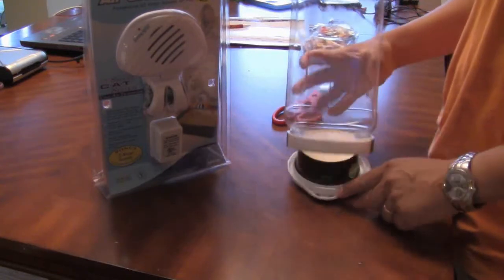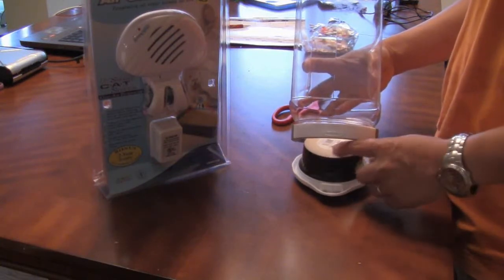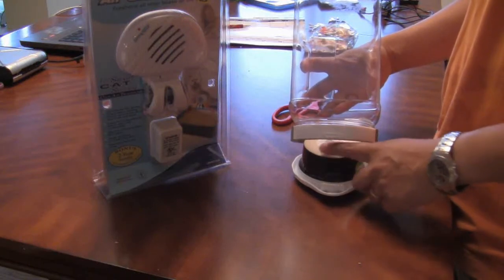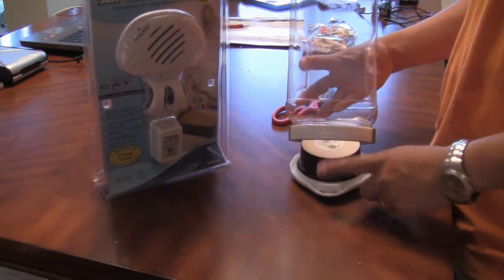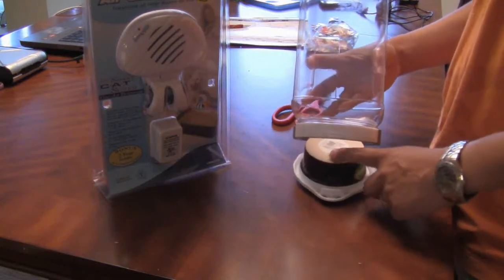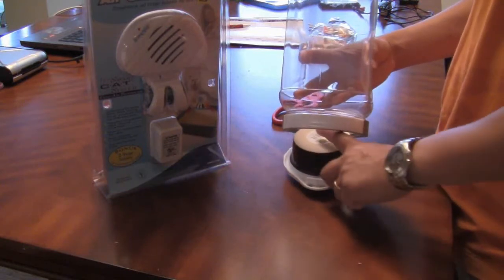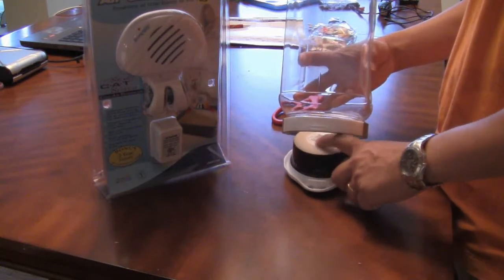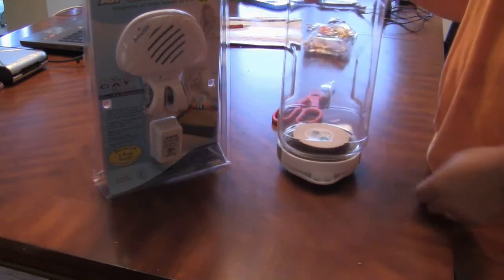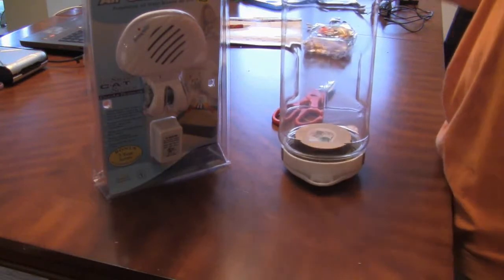The reaction will occur in the ceramic container, not the plastic one, because if there's a chemical reaction that generates a lot of heat and fire, you want to contain it in something that can handle high temperatures. So the ceramic serves as the reaction surface. You put the chemical reaction powder in here, then close it up.